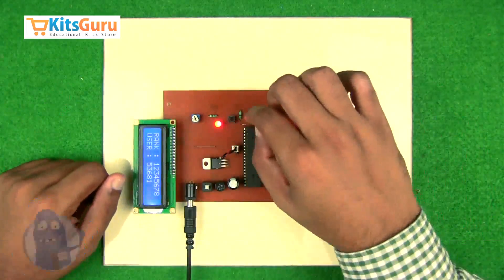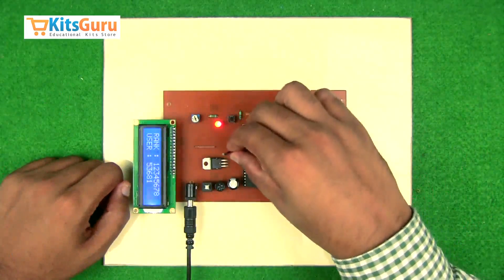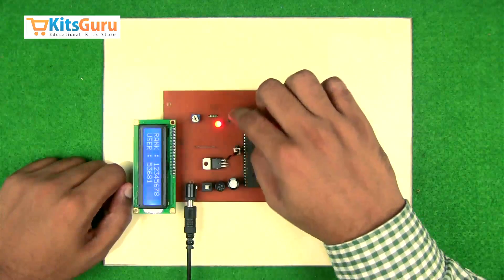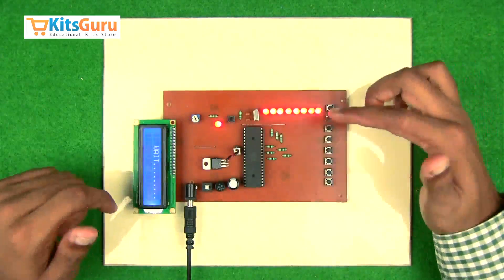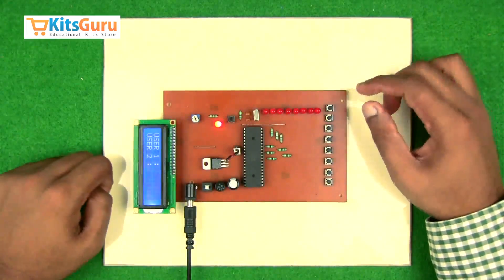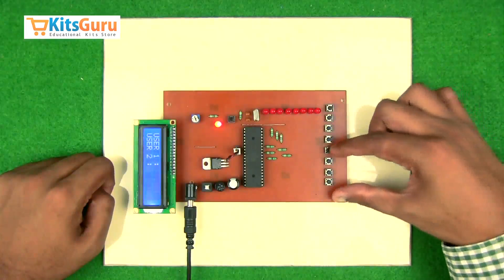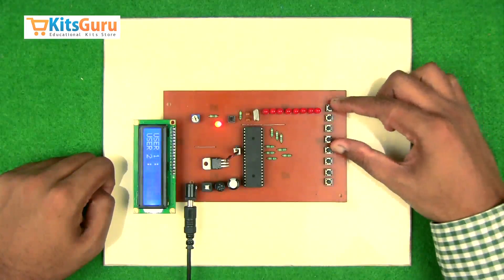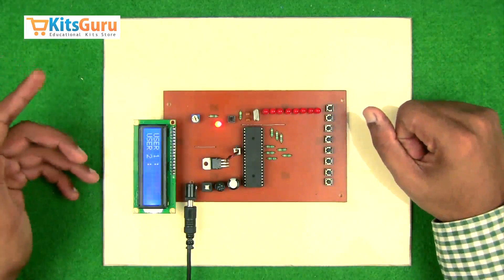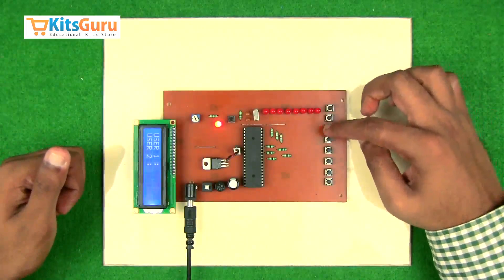We'll have to switch this particular connector to access the other mode. In this mode we have only two users, and one set of four buttons has been given to each user — that is, one set of four options has been given to each user.